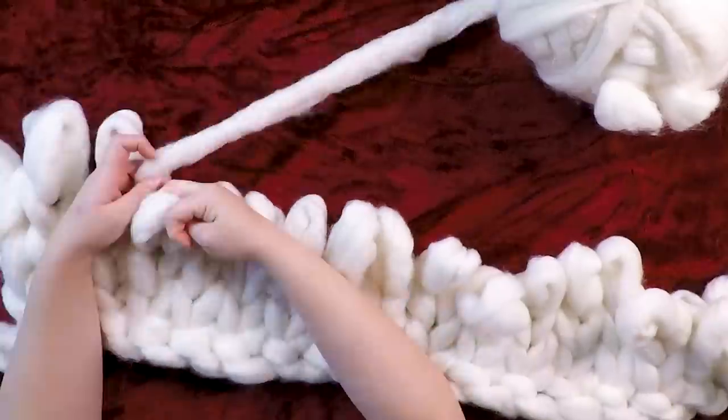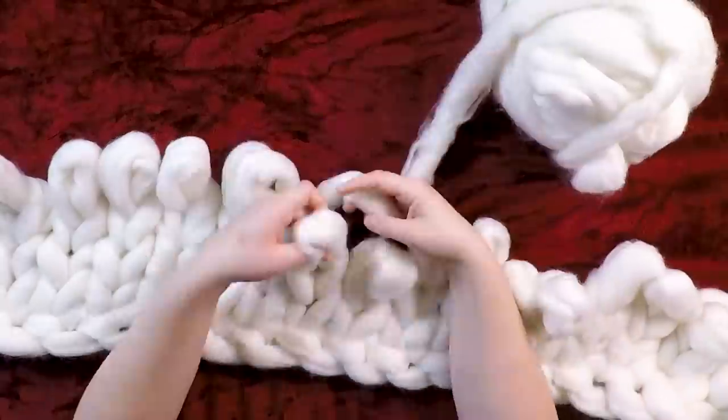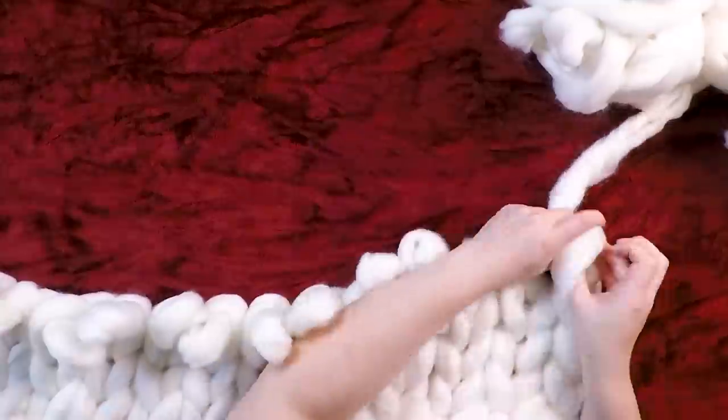So I went ahead and repeated the same process to start the blanket again, but I made it less wide this time.